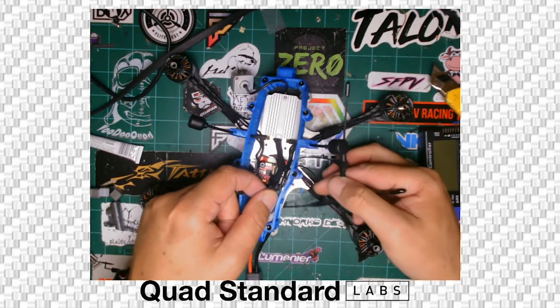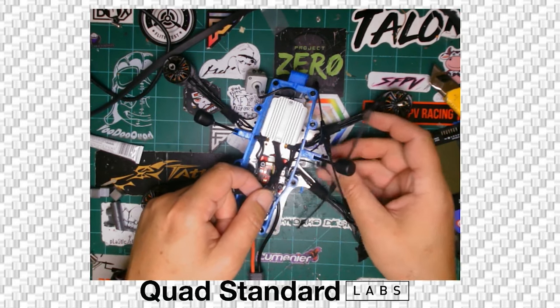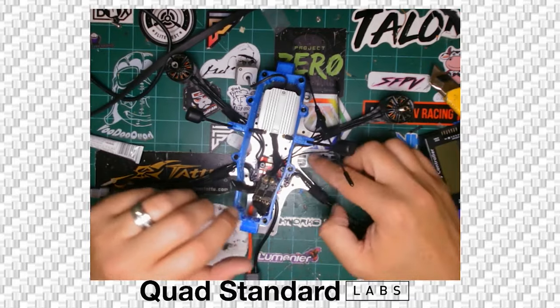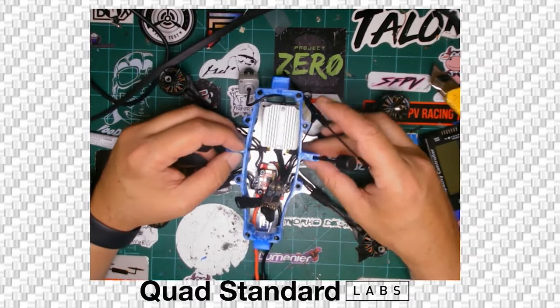Your Crossfire diversity, if you have one, is going to be in here with the antennas coming out the side. One antenna goes to the front holder and the rear one goes to the arm. When you sandwich everything together, make sure all of the wires are coming out the edge and not pushing up on the skirt.